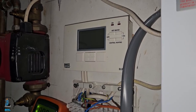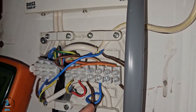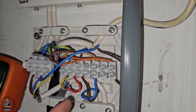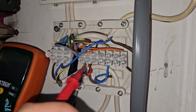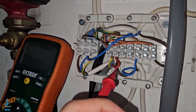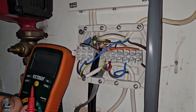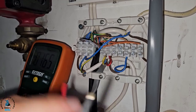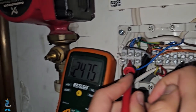We know 100% that the programmer isn't working because it's not sending any power on output number three. But because it's not sending power, we don't know if the hot water zone valve is faulty or not. To test it, we're going to take the output from number three and put it on our room thermostat circuit, which we know is getting power, and verify whether the zone valve is faulty. I've moved the output from three — the hot water output with no power — onto the heating circuit which has power. I'm going to test that the return from the cylinder stat has power — going across the neutral and the blue — and as you can see, there's power there.